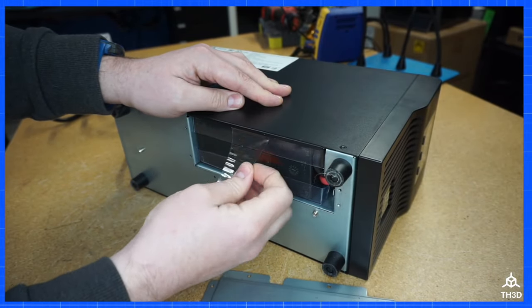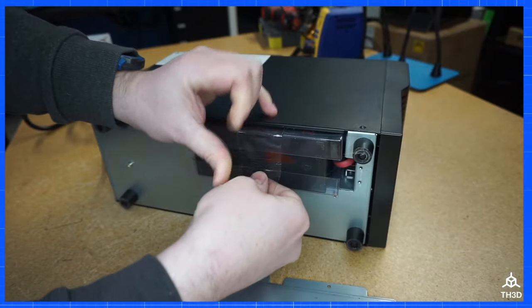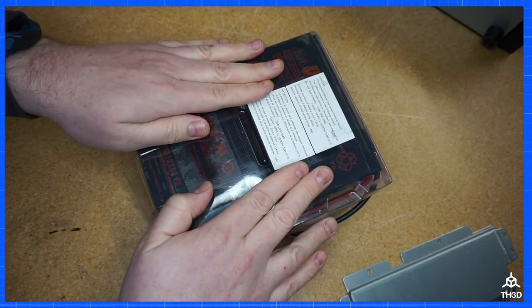Go ahead and pull the pack out. There is a connector on the side here, and this should just pop out when you pull the pack out. The way these packs are constructed is with two batteries in series, so we're going to take the old batteries out of here.